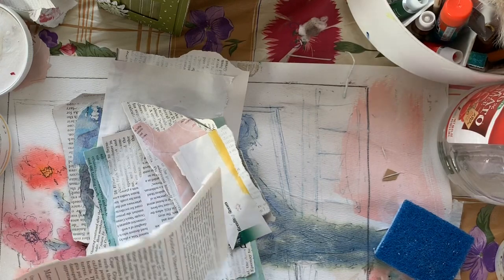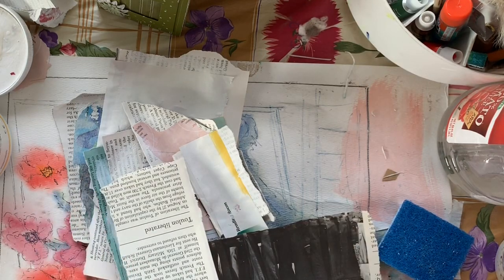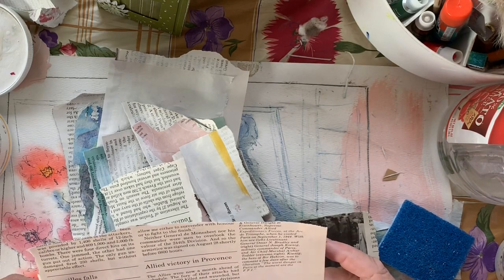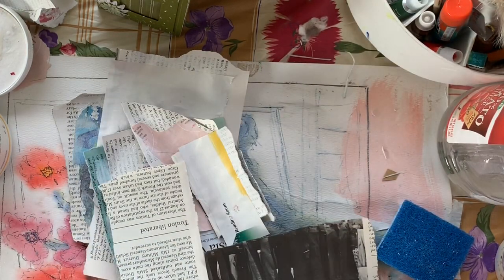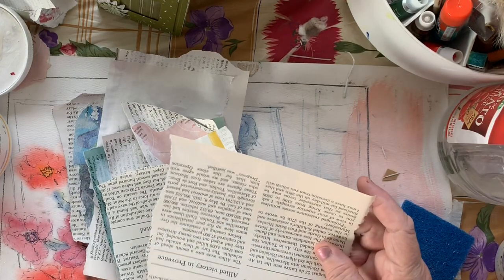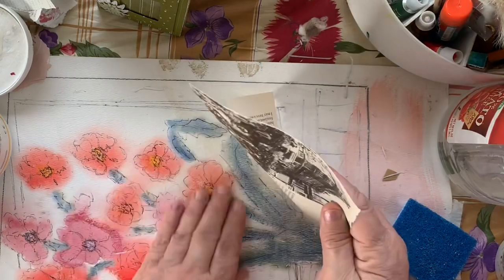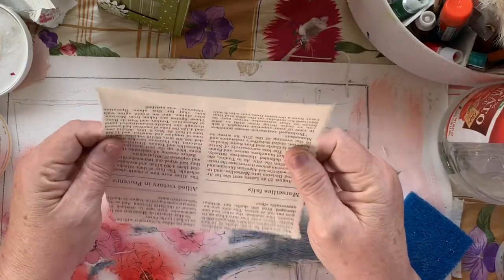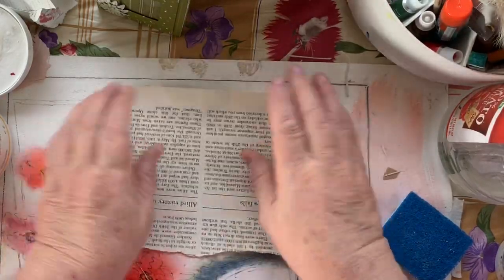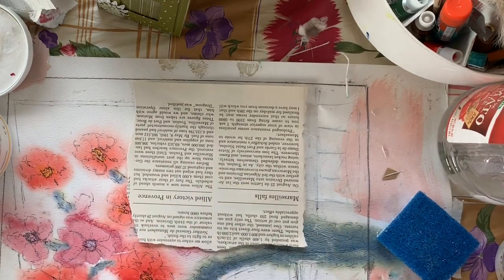I like to do things kind of upside down because I don't really want the text to be read exactly. That can be a little bit of an issue. I chose this particular book for the thick page — the nicer paper. It's a nice heavy paper and it has a natural aging color to it because it's an older book.